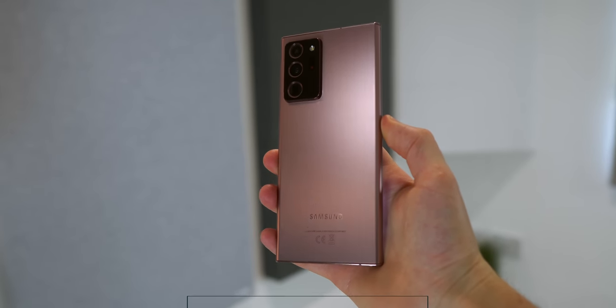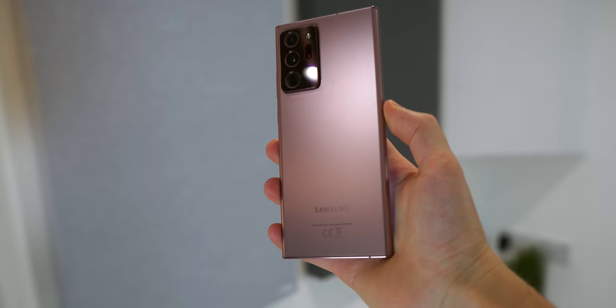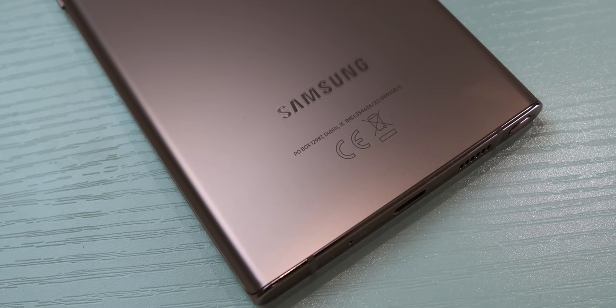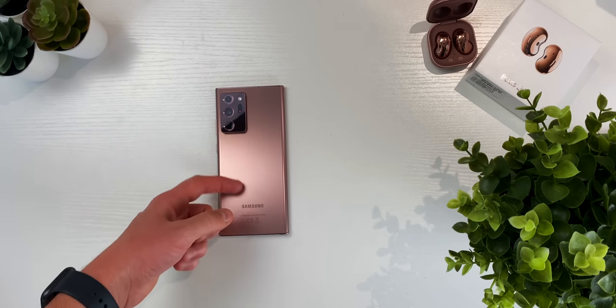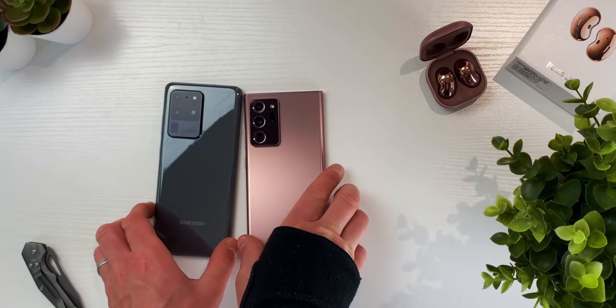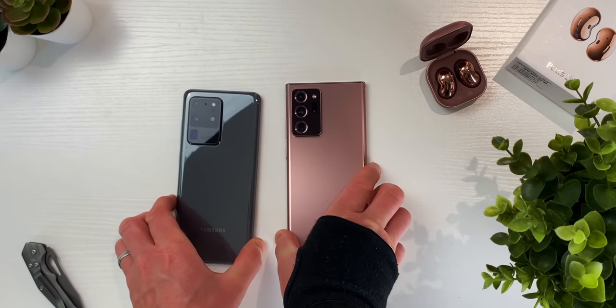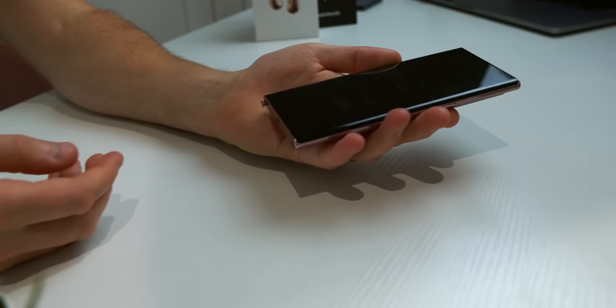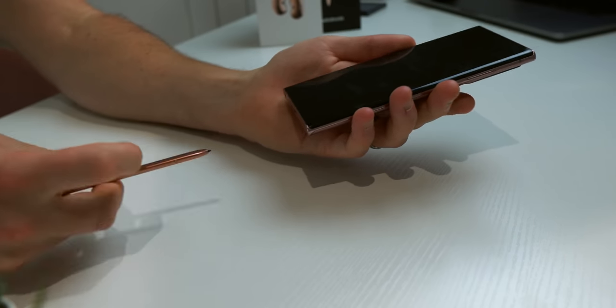My opinions haven't changed too much on the design and build quality. I still think the Mystic Bronze colour with its matte frosted appearance looks straight fire. It's been amazing for keeping clean and long may this frosted trend continue. I do wonder whether it would have looked better had the camera unit also been given that same frost to help it blend in more, but I do think it looks much more premium than the S20 Ultra. One thing I still don't like design-wise is the change of location of the S Pen from the bottom right to the bottom left. For a right-handed person like myself, which includes me in a group of about 90% of the global population, it is much more awkward to use.